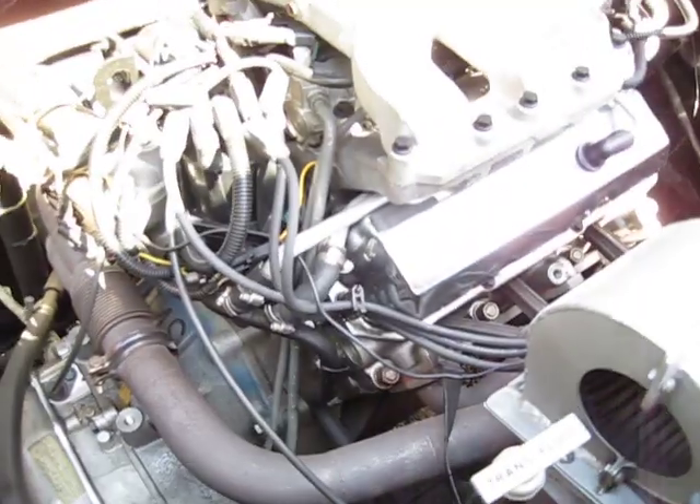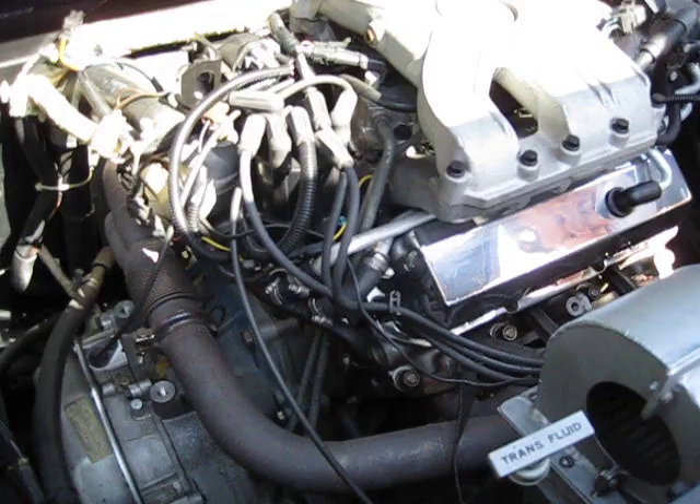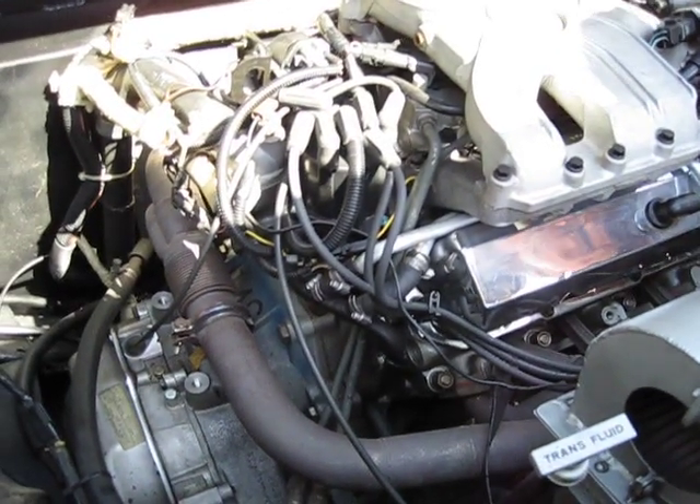So this got the matching set of headers too, yeah.